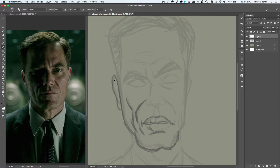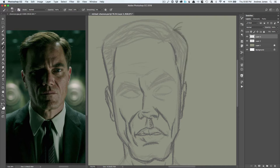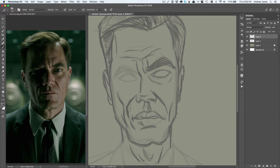So right now I'm just kind of blocking in, trying to get the caricature going with just a very simple pencil brush. I think this is just a very basic HB pencil. I had used previously the brush packs from Kyle Webster, and they are now standard inside of Photoshop. If you are paying for the Adobe Suite, you get all of these brushes for free now, and this is just one of them.